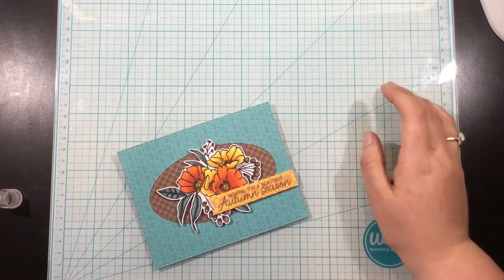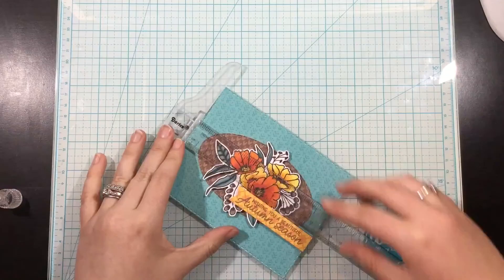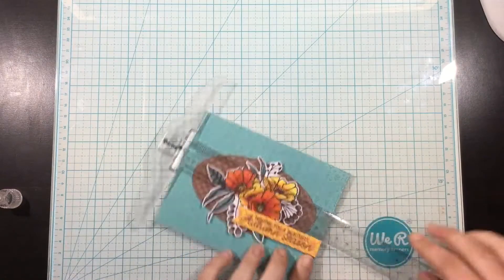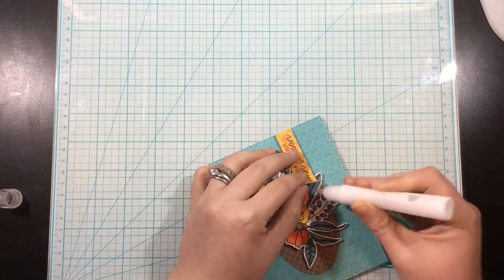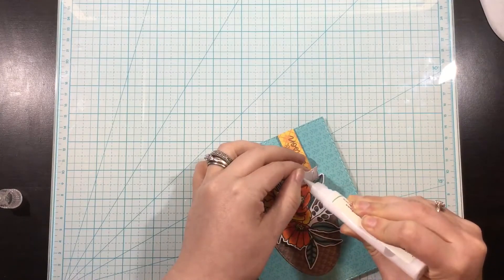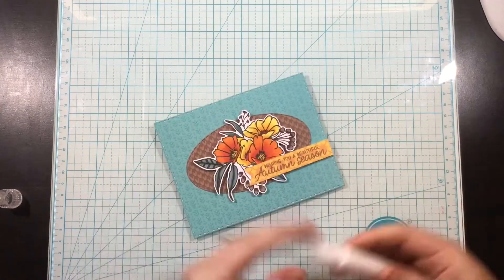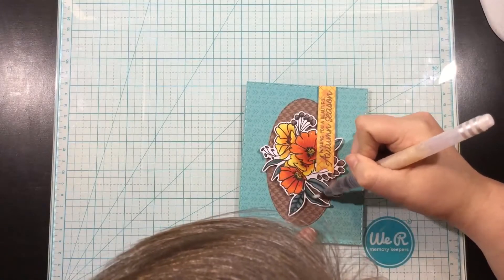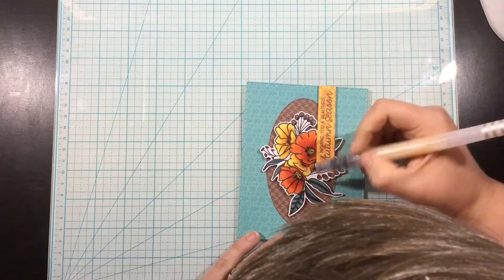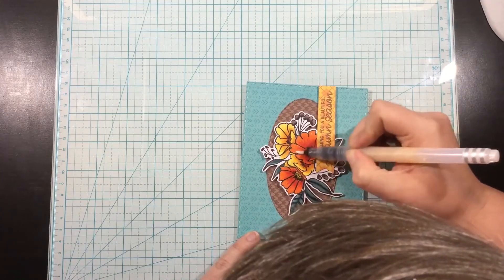I adhered all the background pieces with liquid glue, and the florals I popped up with foam squares. I stamped a sentiment from the Sunny Studio Beautiful Autumn stamp set, trimmed that out, and it's on a piece of that Lawn Fawn Fall Knit Picky patterned paper. I'll add a little bit of glitter to all the flowers, the greens, and everything in that image, and that will complete my card.